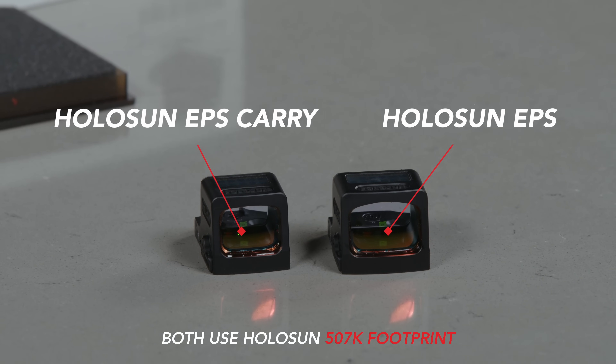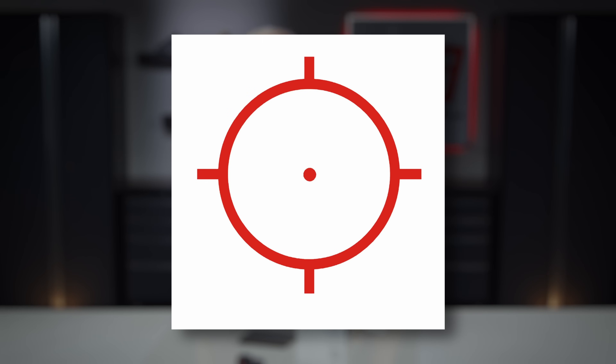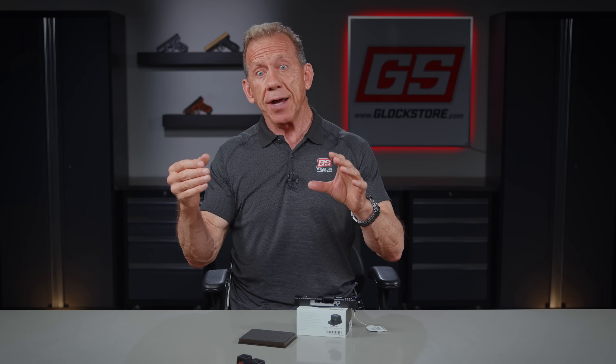A couple of fantastic things about these: it is the Holosun and it features a circle dot — a circle and a dot in the middle. The circle is 32 MOA, which means at 100 yards it's 32 inches. At 25 yards, divide by four — that's an eight-inch circle, which starts to make sense for self-defense. Take it one more step and divide by two: you've got a four-inch circle at 12 and a half yards, which is really a self-defense concept. Anything in that four-inch circle is basically on target.